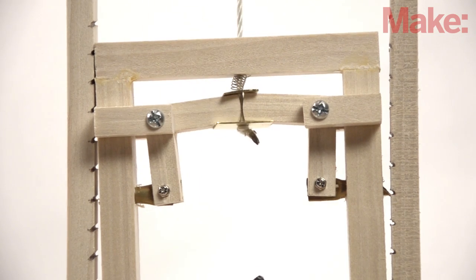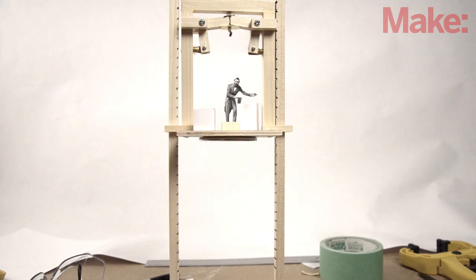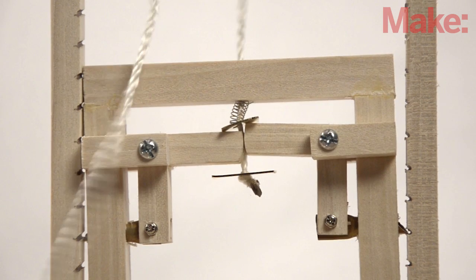Otis's elevator had a mechanism between the cable and the elevator car. When there is tension on the cable, the levers retract, allowing the car to move freely. But when the cable breaks, the tension is released, and a spring pushes the levers, engaging the pawls along the rails, holding it securely.